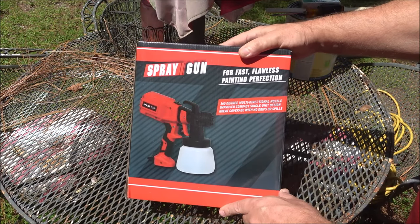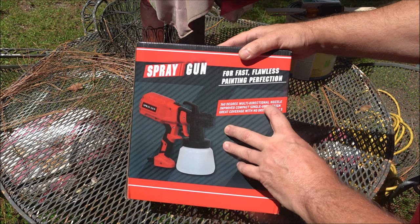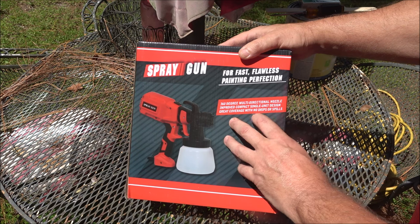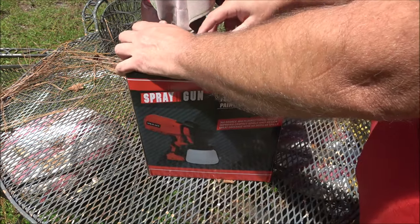We have a spray gun here for fast, flawless painting perfection. It features a 360-degree multi-directional nozzle, an improved compact single-unit design, and great coverage with no drips or spills. Let's take it out of the box and see what we get with it.